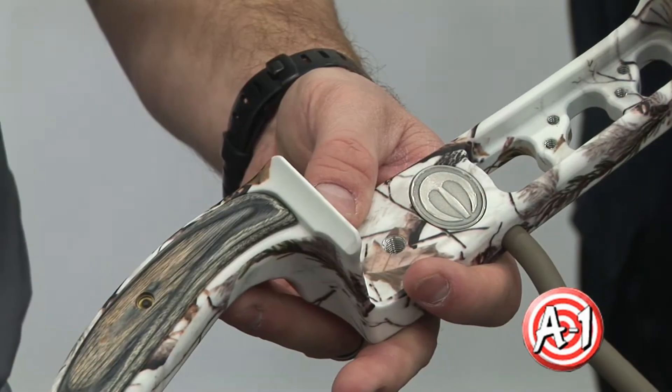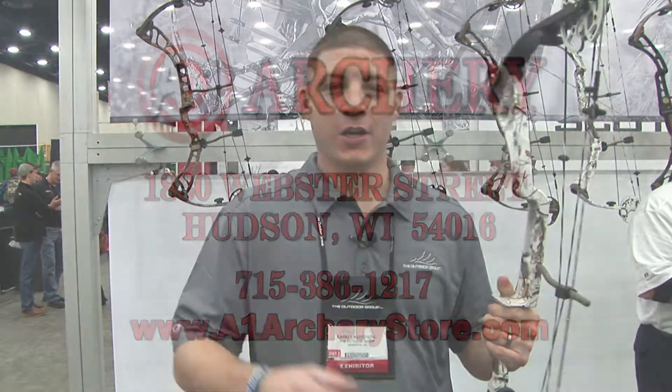It's a great bow. Check it out. This is our top bow for this year. We're selling the fire out of them. If you want to see one and shoot one for yourself, go to A1 Archery.